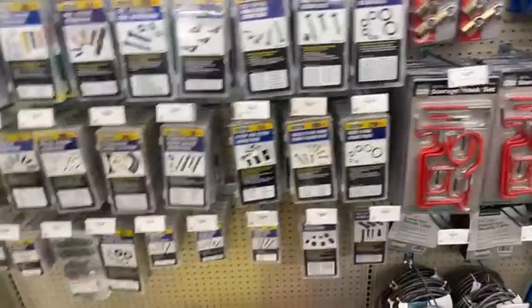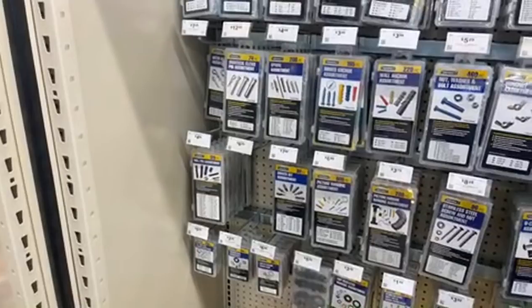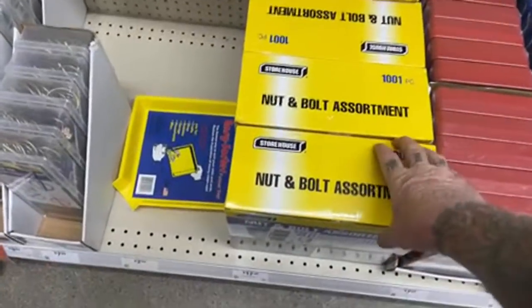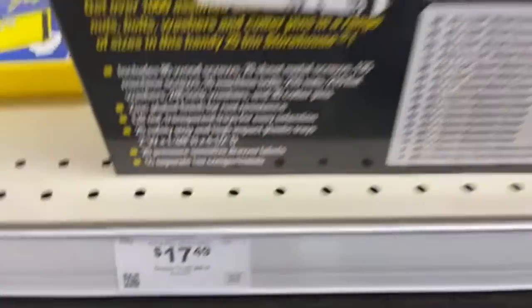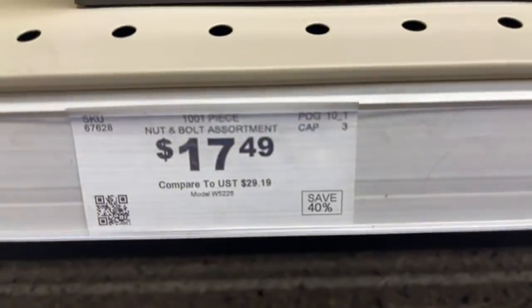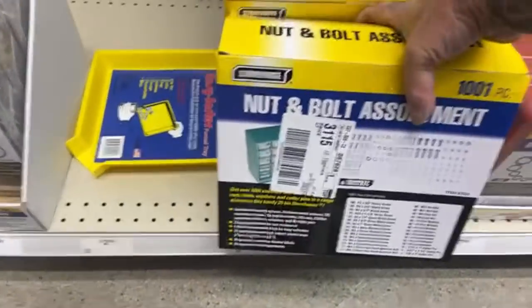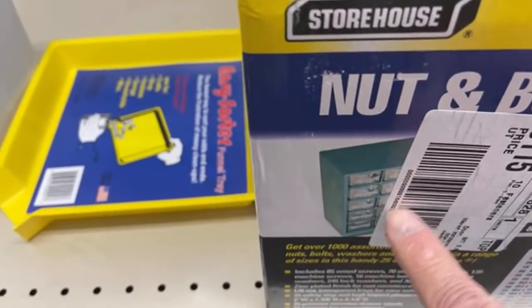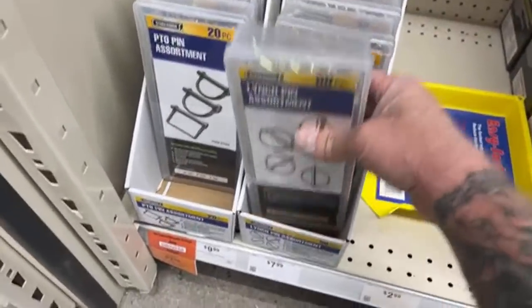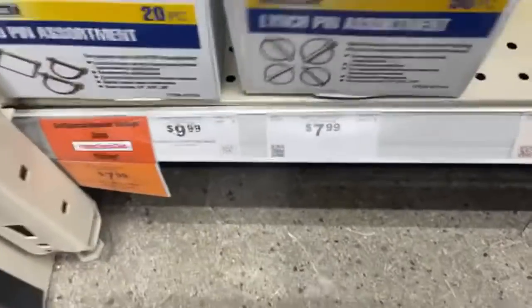Harbor Freight has a lot of exciting opportunities to buy. There's a 1,000-piece nut and bolt assortment kit for $17.49 — it even comes with a plastic case with all the little drawers you can pull out. If you own a trailer shop and fix a lot of trailers, look at this — eight dollars.